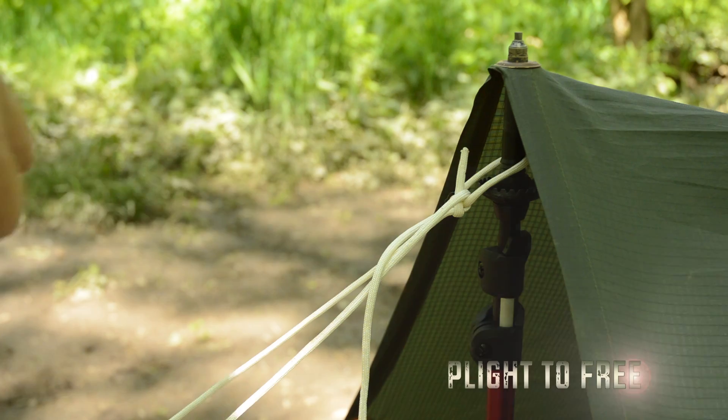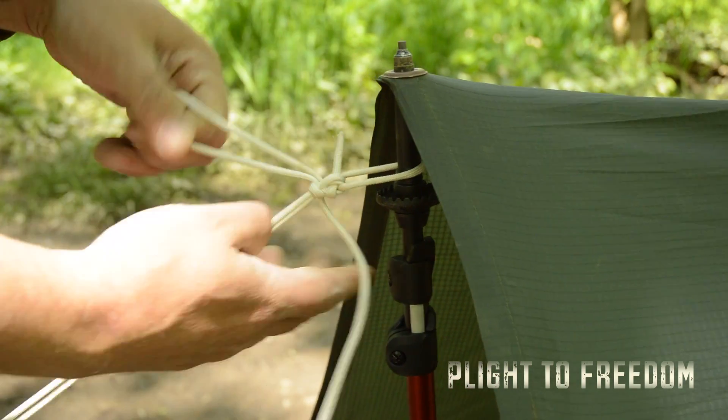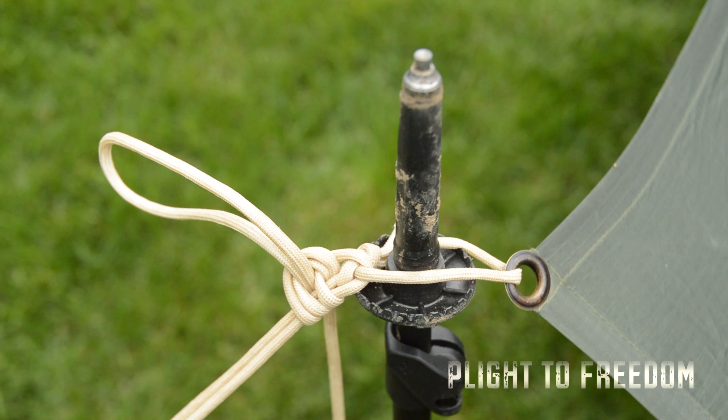Connect the line around the stake and feed it back up to the loop. Add tension and tie it off with two half hitches. Alternatively, you can tie a loop onto your tarp and proceed in the same manner.